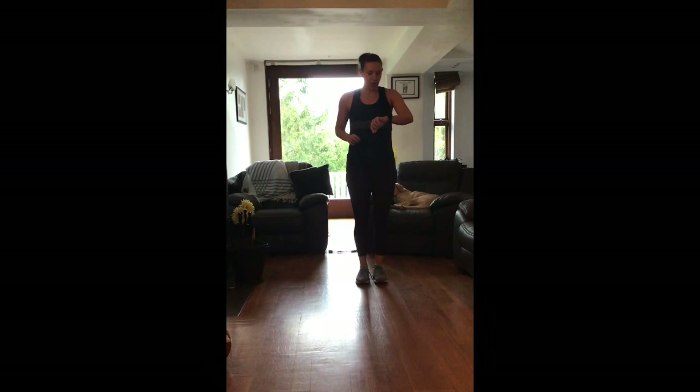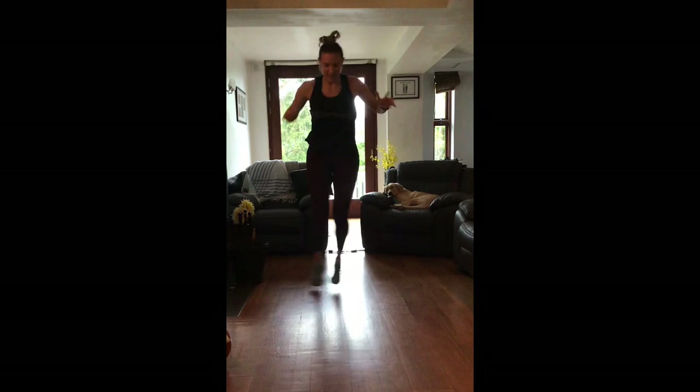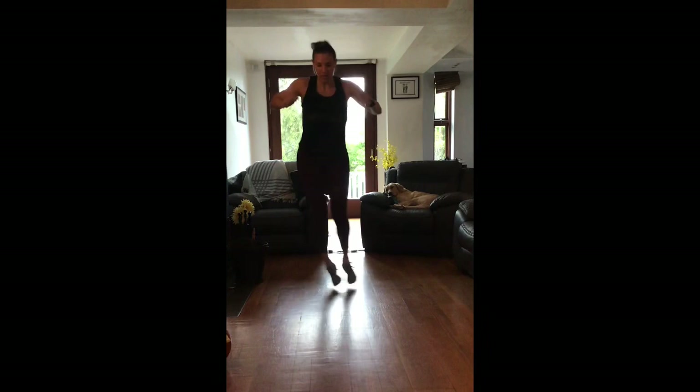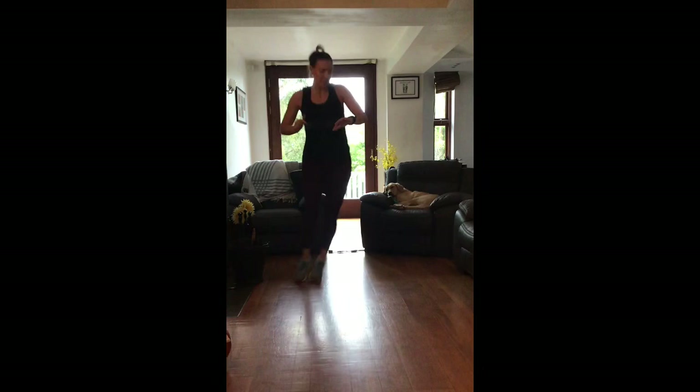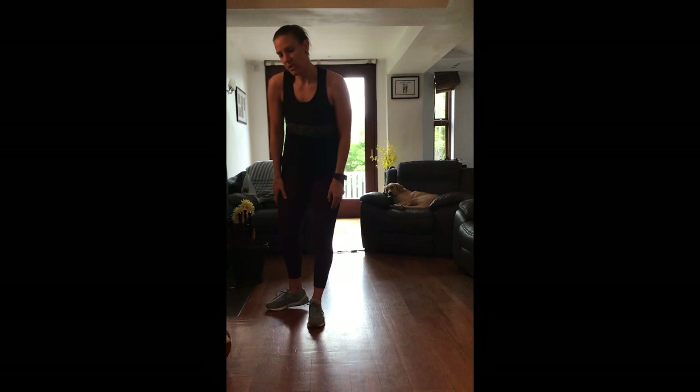Starting with line hops, going in two, one, go! Just try and keep your head and your shoulders up nice and high, bounce through the calves, use the arms - five seconds, as quick as you can. Stop - 10 seconds rest, next one is your squat hops, two, one, go!